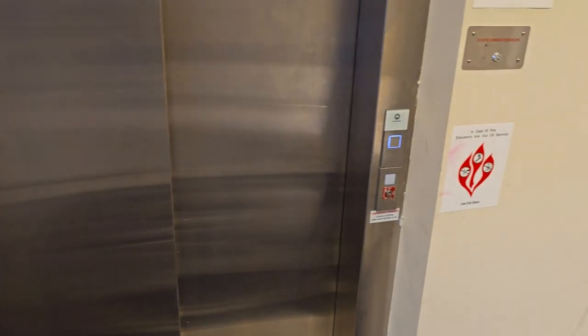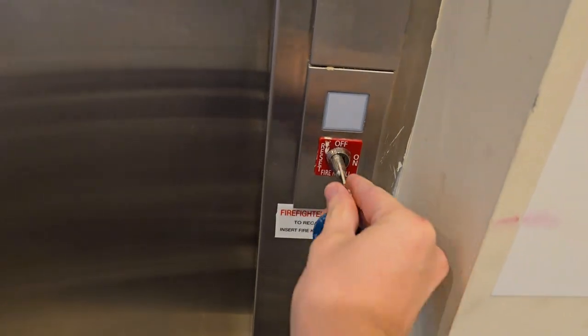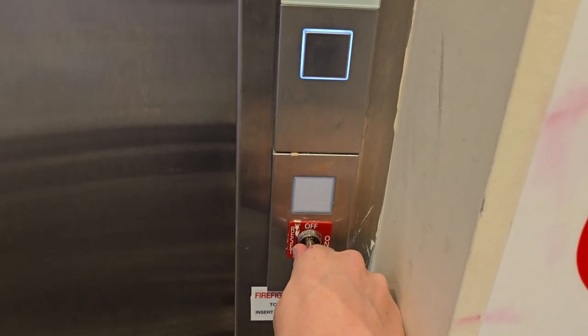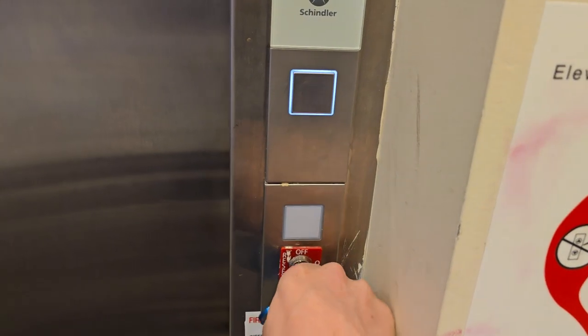The first thing you need to do to put the elevator into fire service is insert your fire service key into the recall station here and turn it to on. This will recall the elevator and put it out of service, and the fireman's hat here will light up.